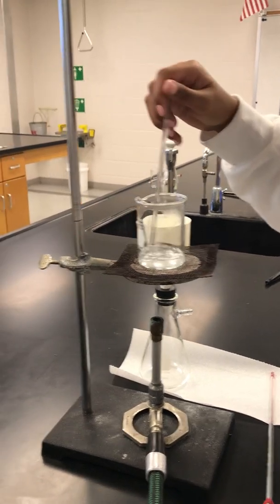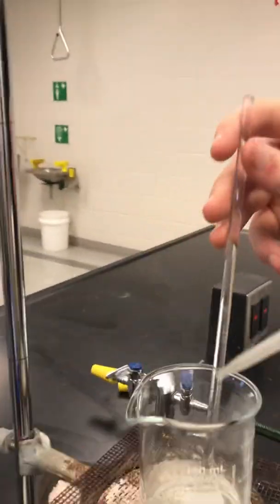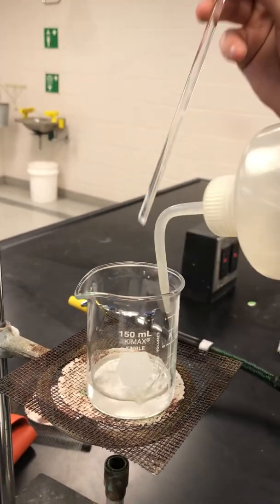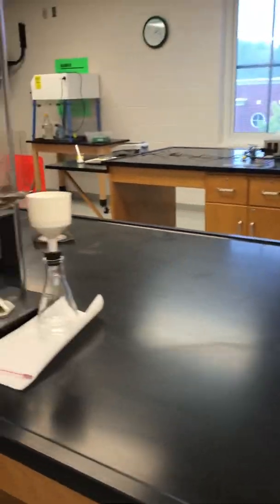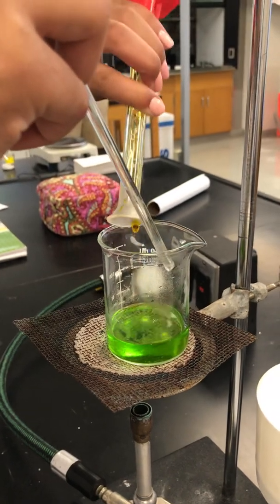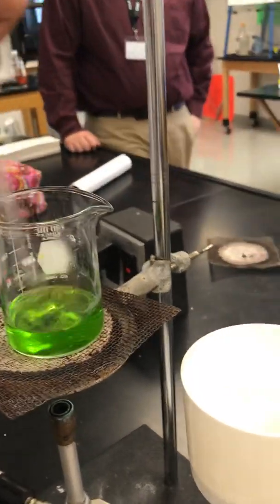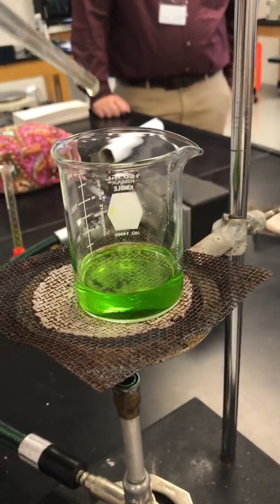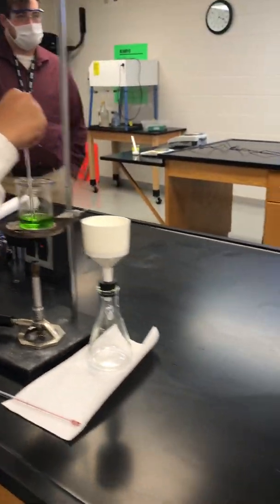Just keep stirring and get that last little bit, and then you can add it in. So now she's going to pour in her 8 milliliters. Stir it. Now see how you have a little bit of solid on the end of your stirring rod? Most of it came off as you did that. So if it's fully dissolved — green. Correct. Yes.